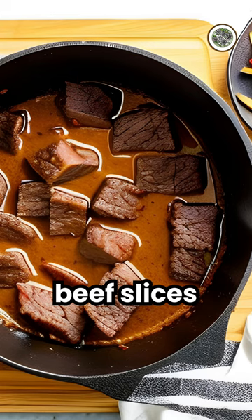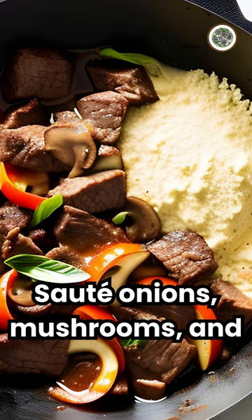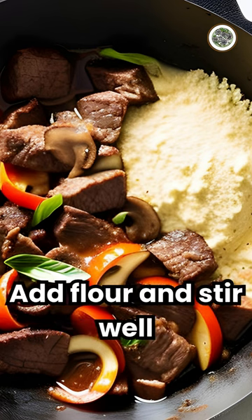Heat a large pot and brown the beef slices. Set aside, then sauté onions, mushrooms, and garlic in the same pot. Add flour and stir well.